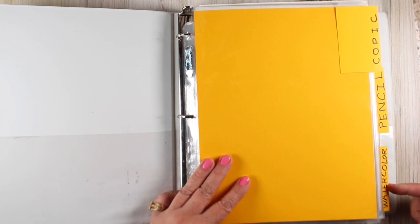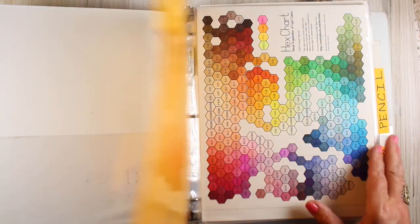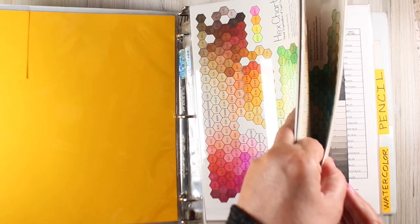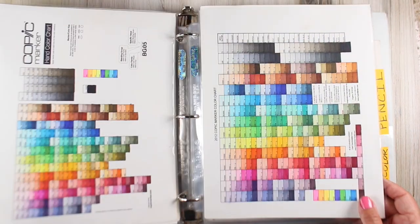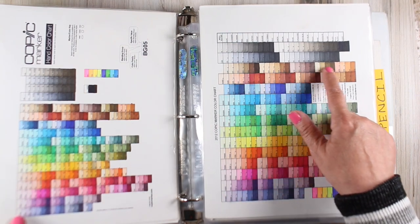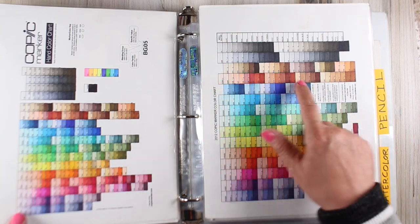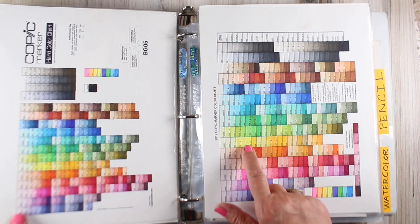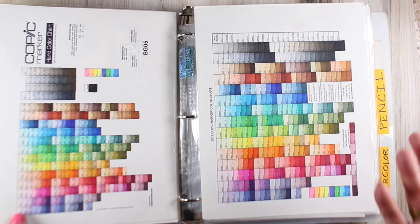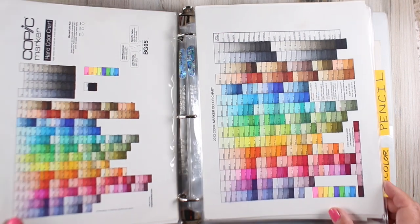Don't let this tab get you too excited yet. The Copic hex chart was first and it came along because the charts I was seeing from the company and from other people went from light to dark in each color family. I wanted to compare skin tones and all of these mid-tone yellows to each other, and know which one I wanted to pick — or basically, which color I could substitute without getting up to re-ink.